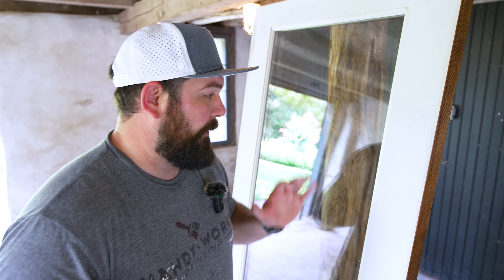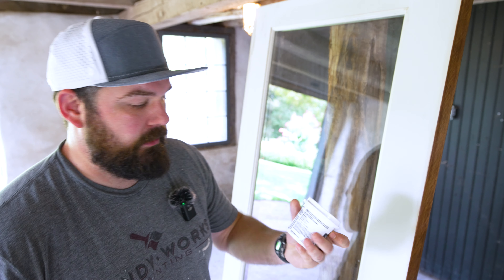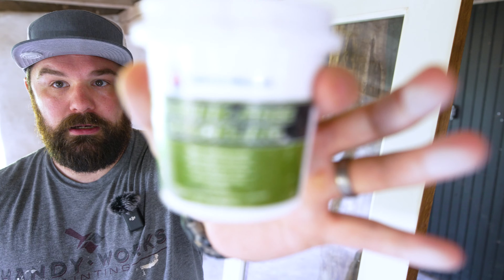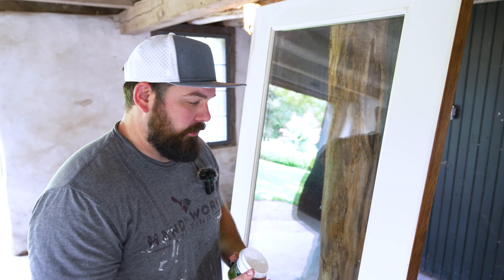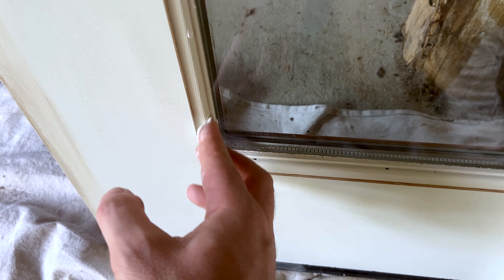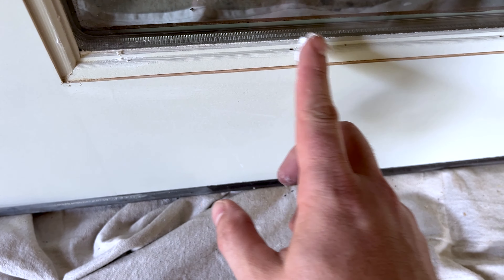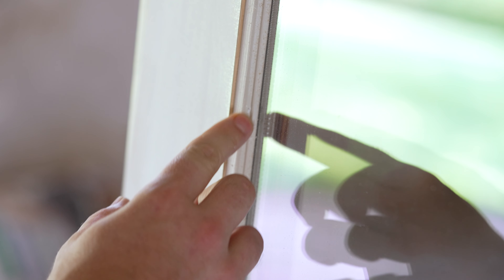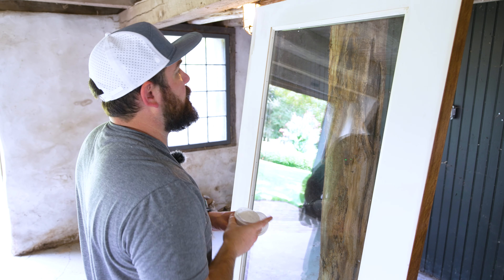There are a couple of things we're going to do to prep out this door. Mainly, I'm just going to fill these nail holes that are up against the glass here. I'm using shrink-free spackling from Sherwin-Williams. There are a lot of exterior fillers you can use — just make sure they're rated for exterior use. These are just tiny little pinholes, nail holes, that I'm going to fill. I'll be talking about the products I'm using as we get to each step. Filling little nail holes like this, I've found that using my finger is the best. I just want the hole filled nice and flush with the surface, and then I'll do a light sand once this dries.